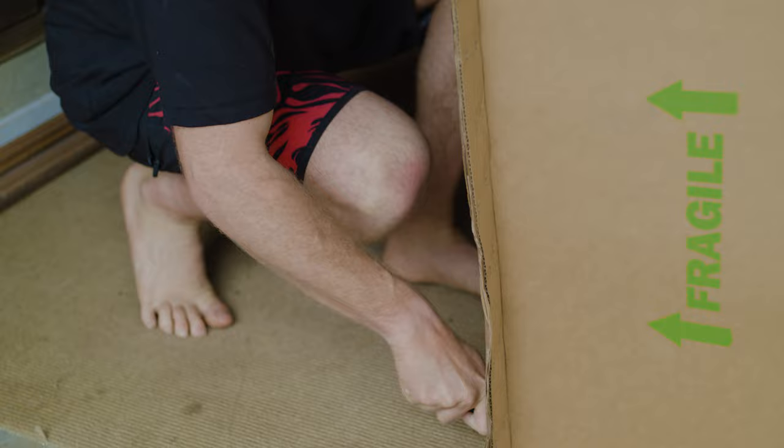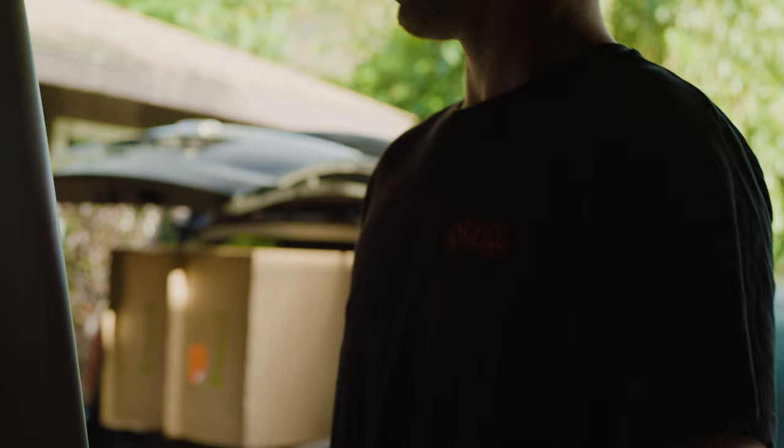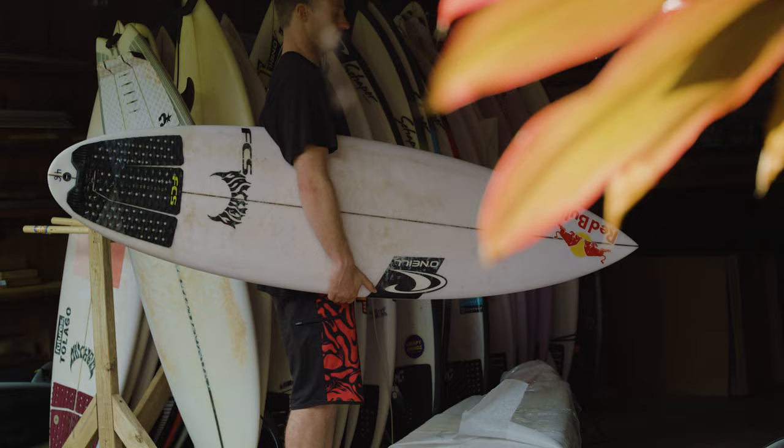I'm Chloe Andino, and this is my rider-built board short. You know, when you grow up, you always look at your favorite surfers — like Taj Burrow — and you want to have their board short, have one that's similar. I never had that, never had my signature board short, so it was cool to just have anything you want, and we could do it.